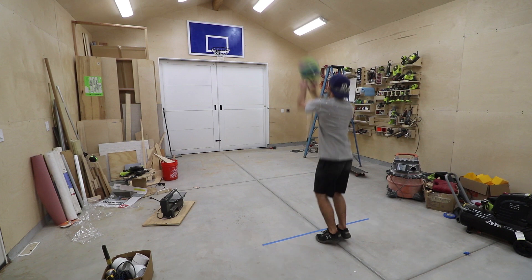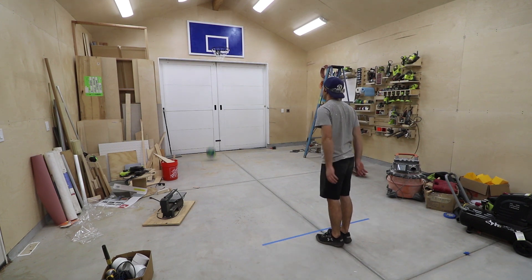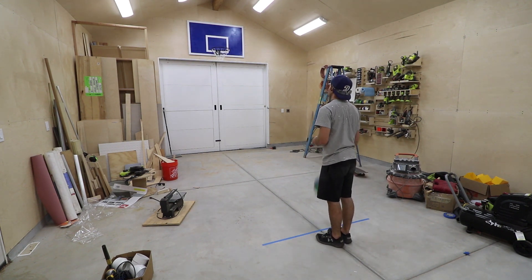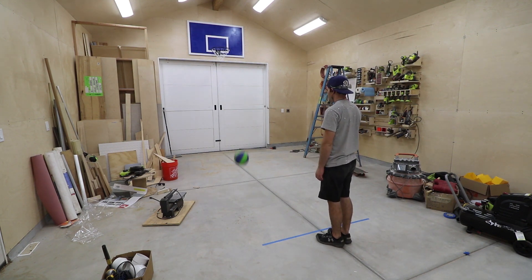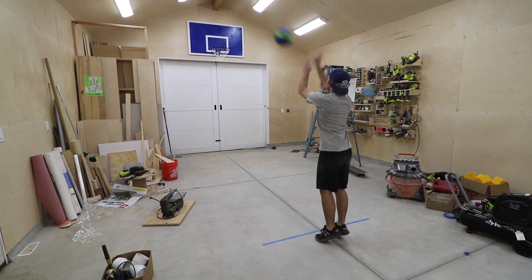This workshop isn't just gonna be a place for building — it's also gonna be an awesome space where I can have a bunch of fun. I'm gonna start adding some pretty cool things to the workshop, and one of those things is a basketball hoop. So let's build one.